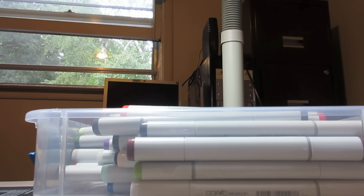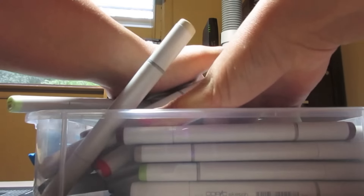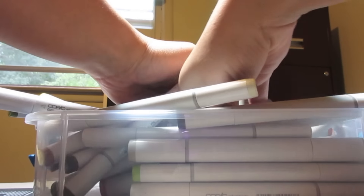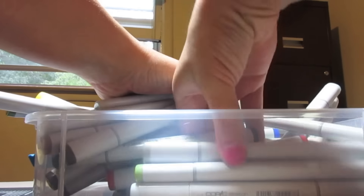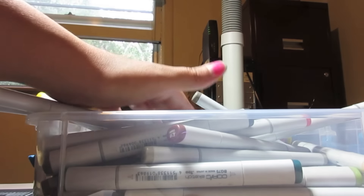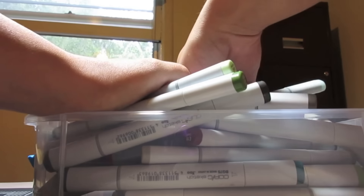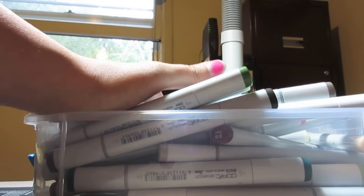The moment of truth — glasses set aside, eyes closed. The Copic markers are in a mess with no real order, so going in completely blind. First color picked, second color found while still doing it blind to be fair. A third one that fell out doesn't count, so trying one from a different area — that one feels good. There's the third color for the three-marker challenge.